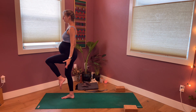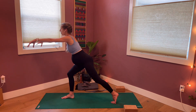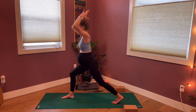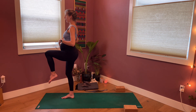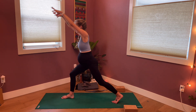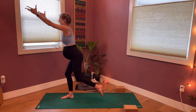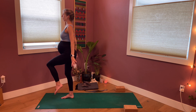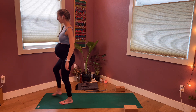Staying tuned in with the breath — inhaling as the arms reach, feeling that widening of the ribs. Exhaling as you shift forward, feeling maybe a little toning of your belly muscles and narrowing of the breath. Let's do one more inhale to step back, exhale to shift forward, and then set the foot down. Give the legs a little shake out, arms a little shake out.